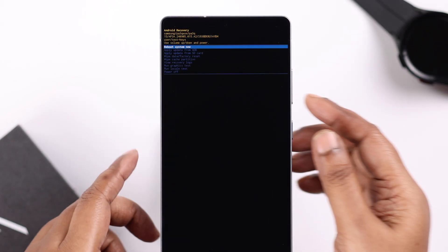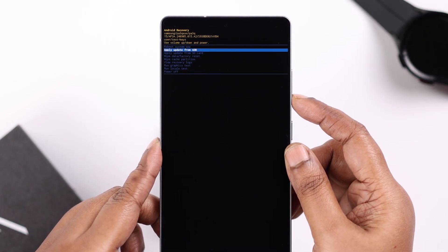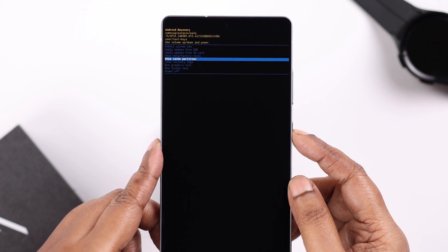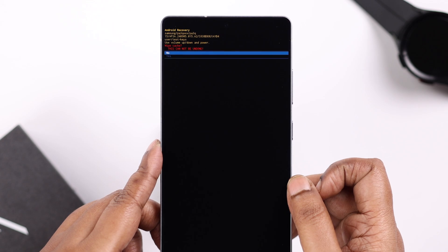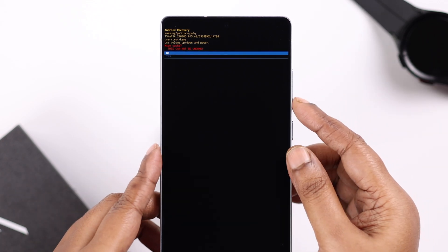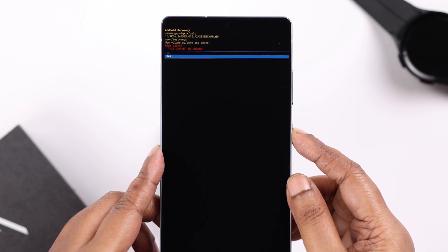Use your volume down key to scroll down to 'Wipe Cache Partition' and select it with your power button. Don't worry — this will not delete any data, it will just clear the cache from all apps at once. Go down one step and select 'Yes'.